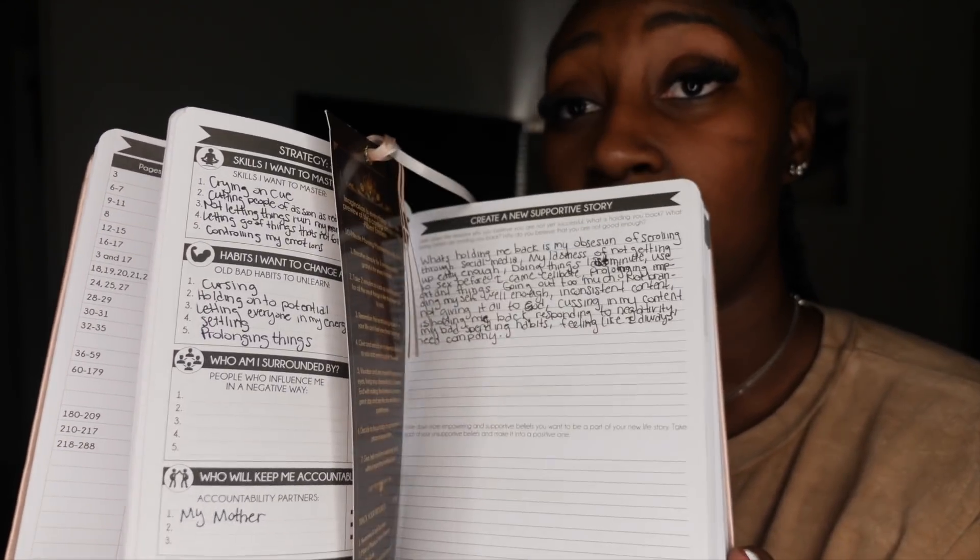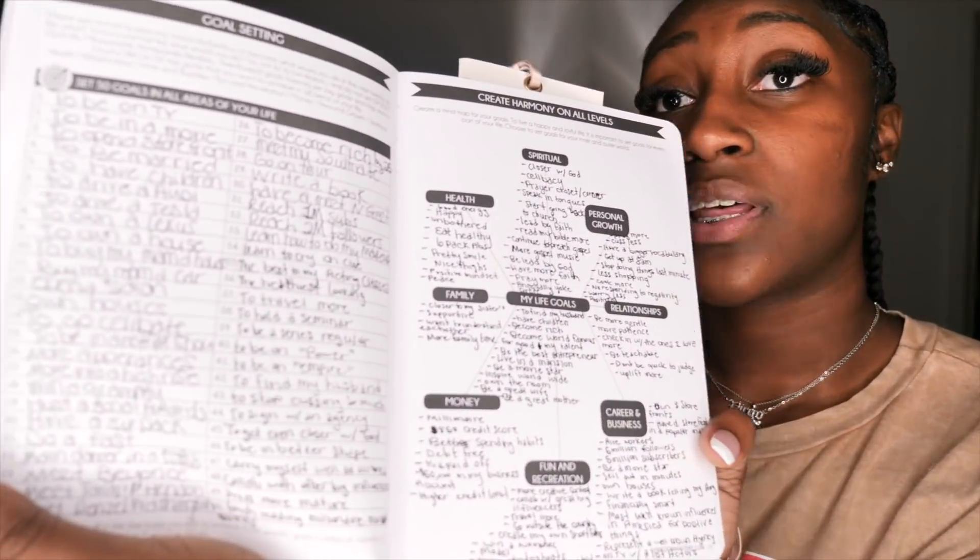This here is called a Law of Attraction Planner. I got it about a year ago — you can find it on Amazon for around thirty dollars, or just search 'law of attraction planner' on Google Shopping. It has many different slots and things you can write in. It covers goal setting, setting 50 goals in all areas of your life, mission and vision statements, awareness and self-discovery, and many tasks you can do. I started writing in mine about a year ago — you're really supposed to write in it every day.